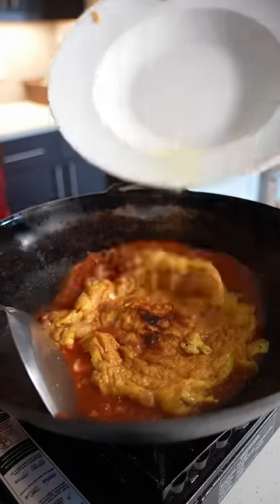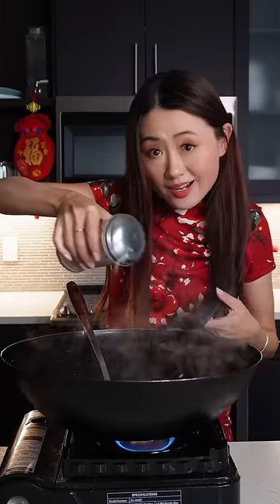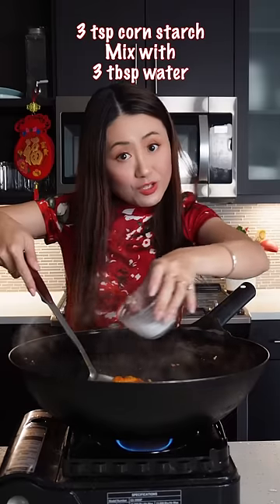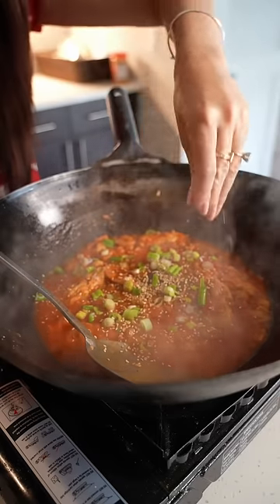Fluffy egg back into the wok. Now we add soy sauce, a little sugar, and salt. Keep turning, keep turning. Orange starch water. Finish with some green onions and sesame seeds.